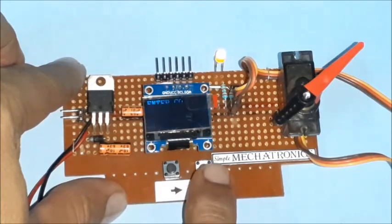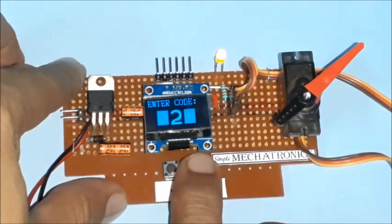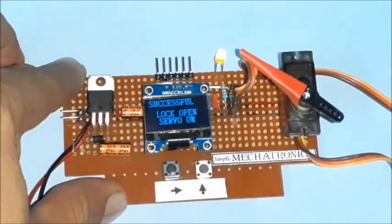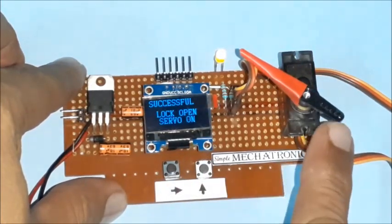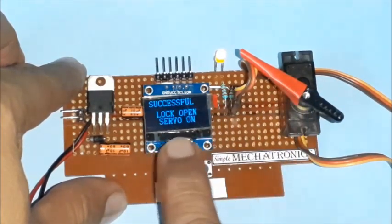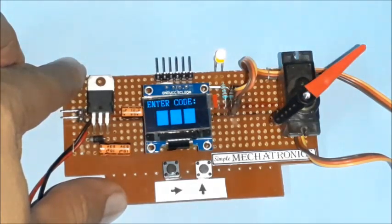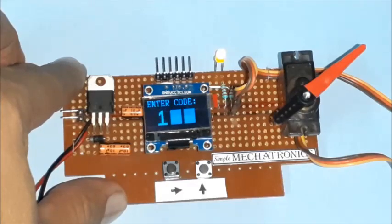Now try by entering the correct 3-digit code which was saved earlier. A successful message is displayed and the servo rotates to the unlock position. You may connect any locker or latch to the horn of the servo motor. The servo holds the unlock position depending on the delay time set in the source code. After the specified time, the servo rotates to the lock position again and waits for code entry.